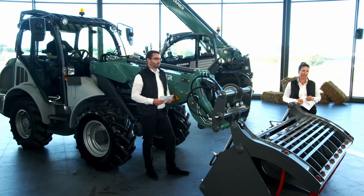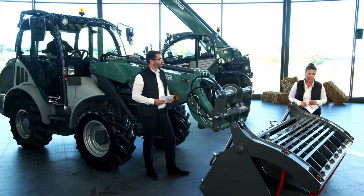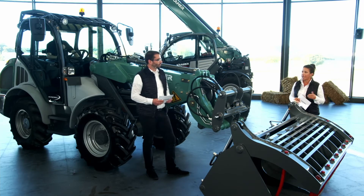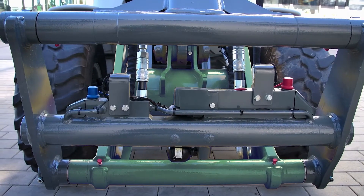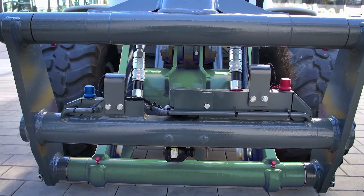How does this new development Smart Attach relate to our well-known quick change systems? Since 1962, the Crema quick change plate has been part of the standard equipment and until today is really one of the best and most effective systems available. The proven mount continues to form the basis for further development into a fully hydraulic Smart Attach quick coupler.